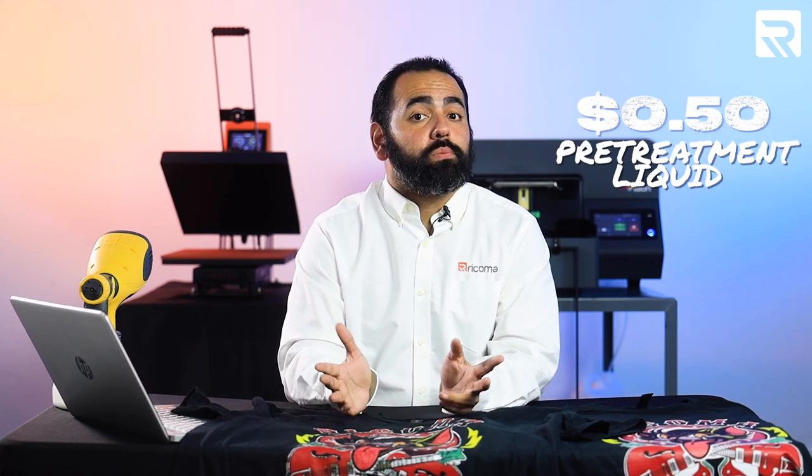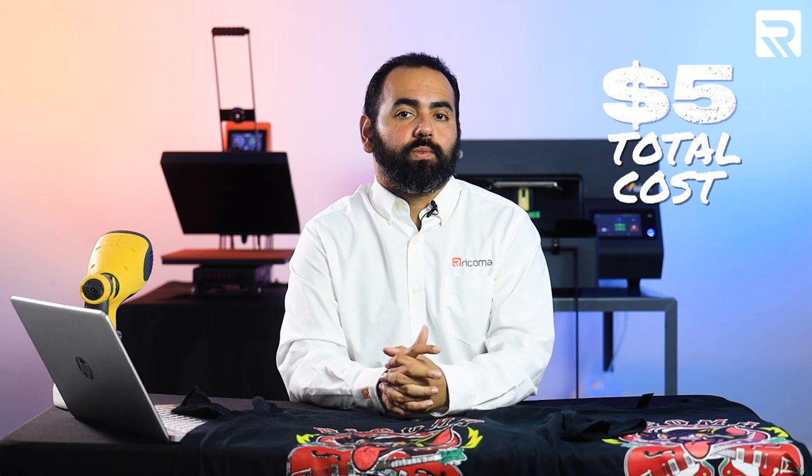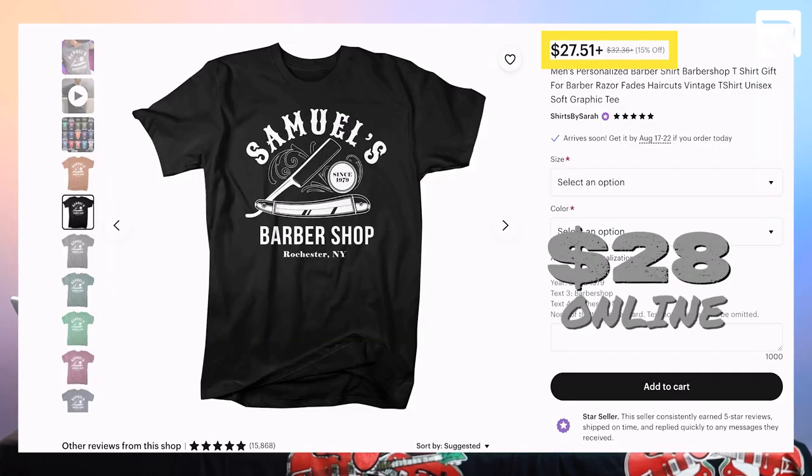Now that we've finished our shirts, let's take a look at how much profit you stand to make using DTG printing. A blank t-shirt like the ones we used today would be about $2.50. Per shirt, you'll use about $0.50 worth of pre-treatment liquid and about $2 worth of ink — depending on the design. So your total cost for a single printed t-shirt is around $5. However, once complete, you can easily sell a shirt like this online for about $28. That's a profit margin of over 82%. And best of all, since DTG printing is so quick, you can maximize your profit by printing your designs in bulk.